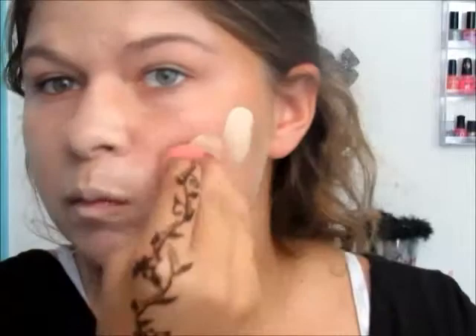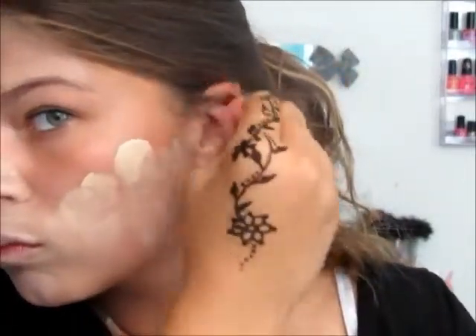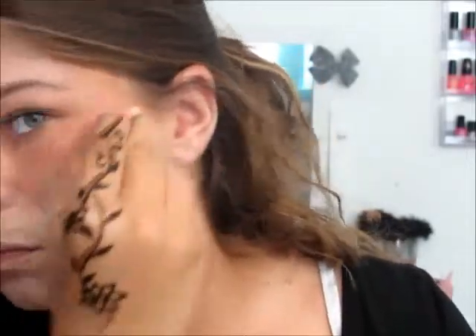I'm using this Rimmel Match Perfection Foundation, and I'm blending it all over my face. It's lighter than my actual skin tone because the comic book person has to be a little paler, but it doesn't have to be too pale. I'm blending that with my beauty blender down my neck, and if you want it really dramatic, you can do up your ears.